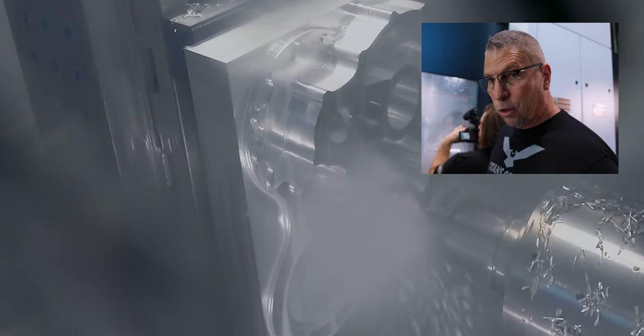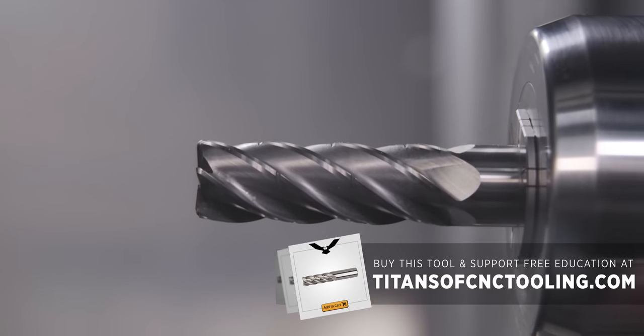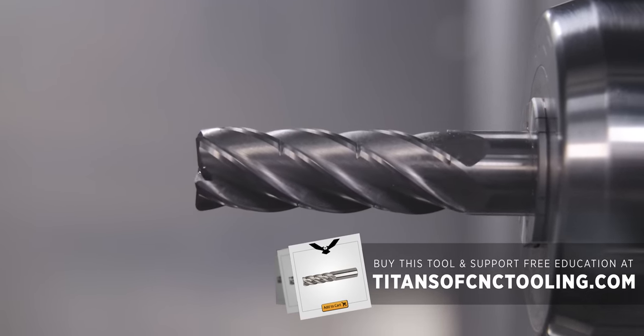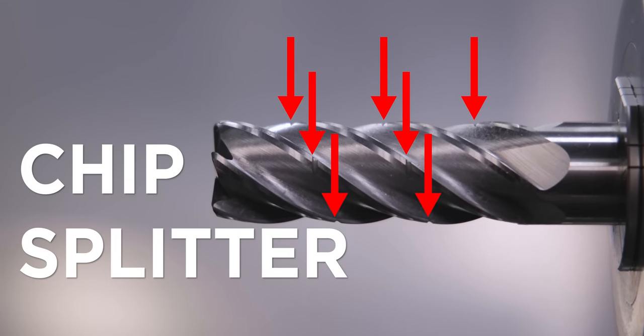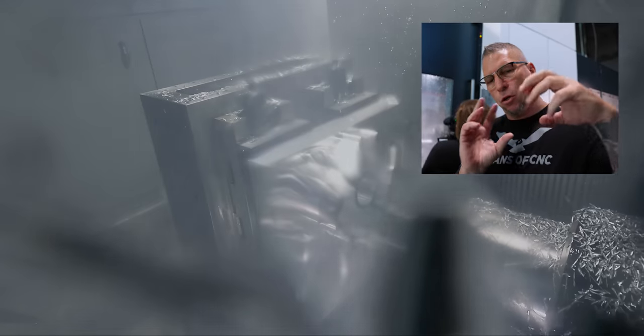Once it gets to the bottom, then you go to work. I'm going to take the same tool — the four or five — which everybody looks at like it's just a roughing tool, and it is a monster roughing tool, but we're going to bring it back and finish with it too. That tool leaves beautiful finishes. The way the chip splitters are staggered on each flute, as it goes around it still makes a beautiful finish. And just having that big bore, the tool is so stabilized.